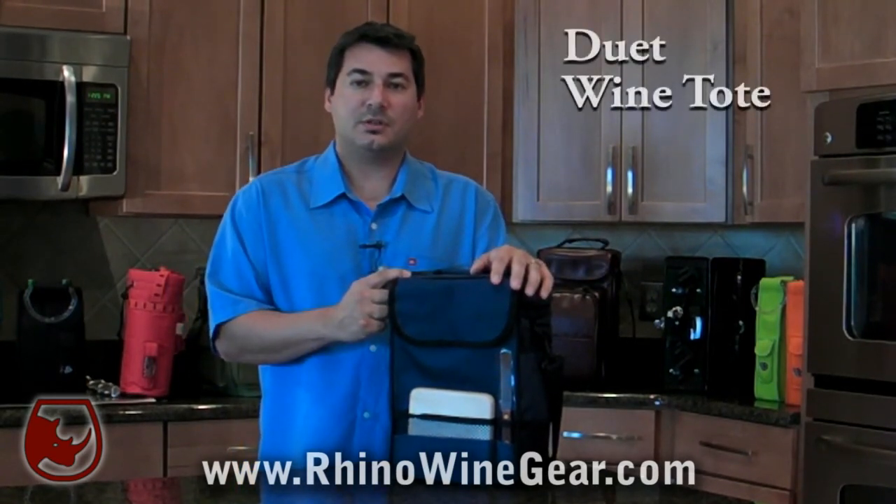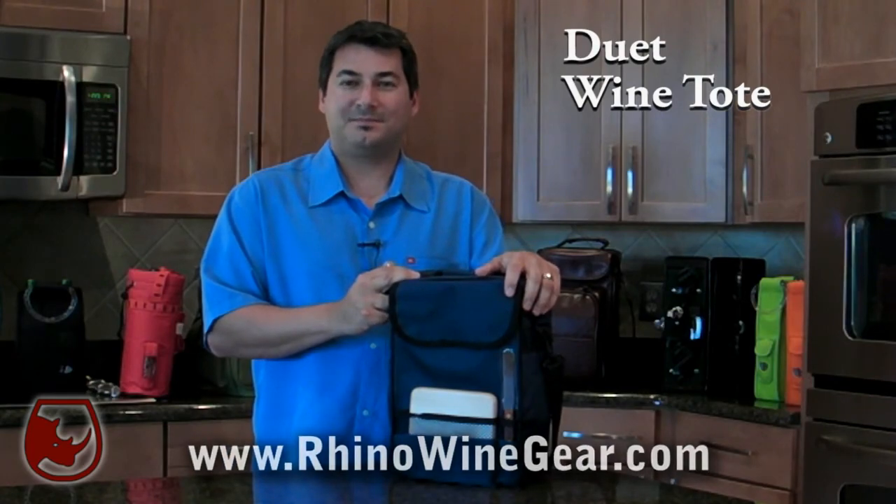We hope you enjoyed this little demonstration. See more of these at RhinoWineGear.com. Cheers.